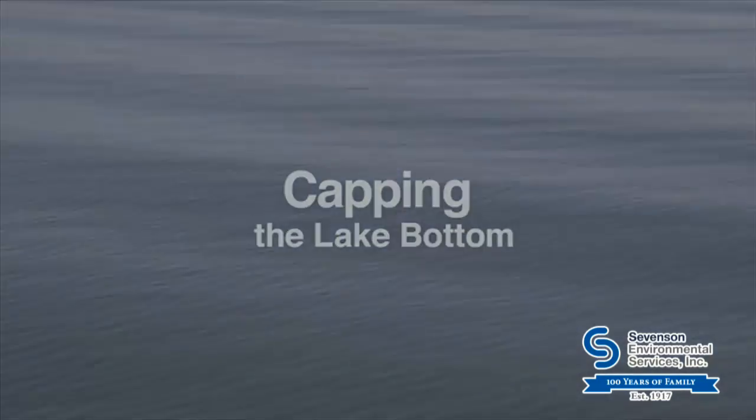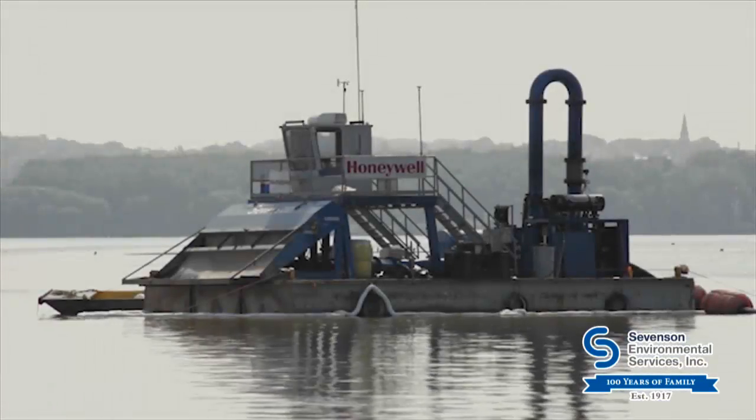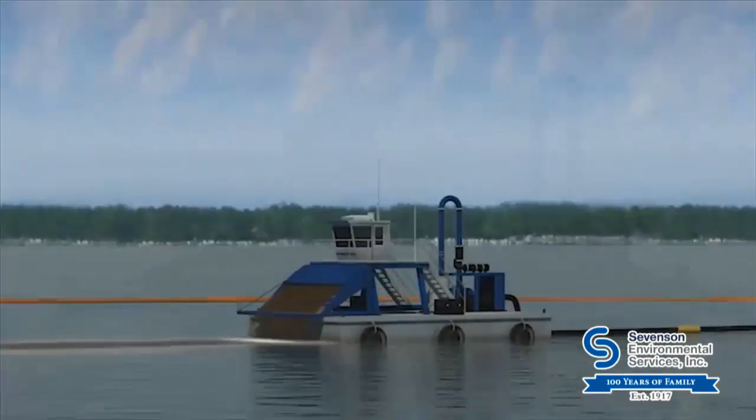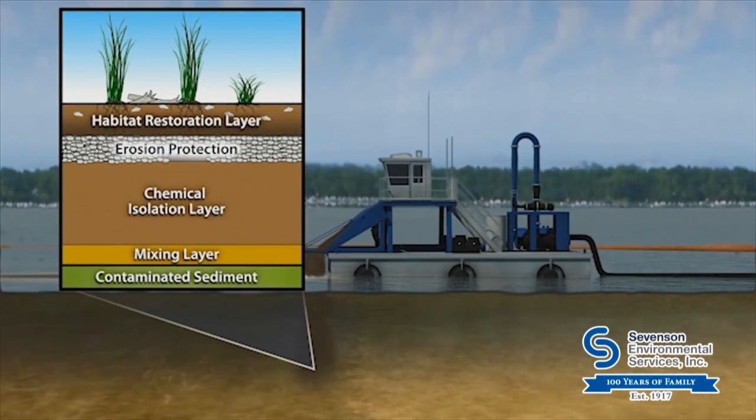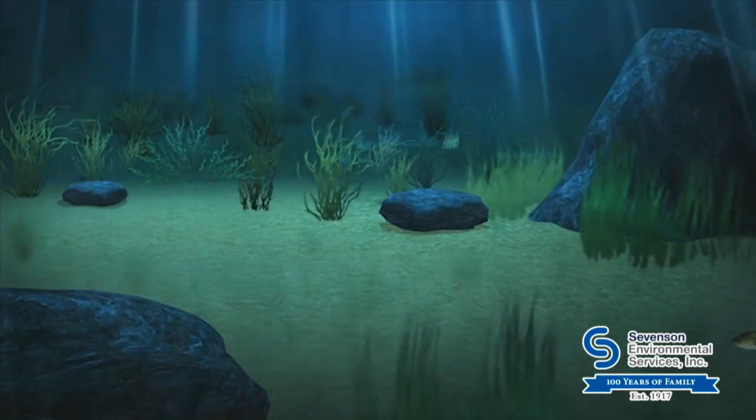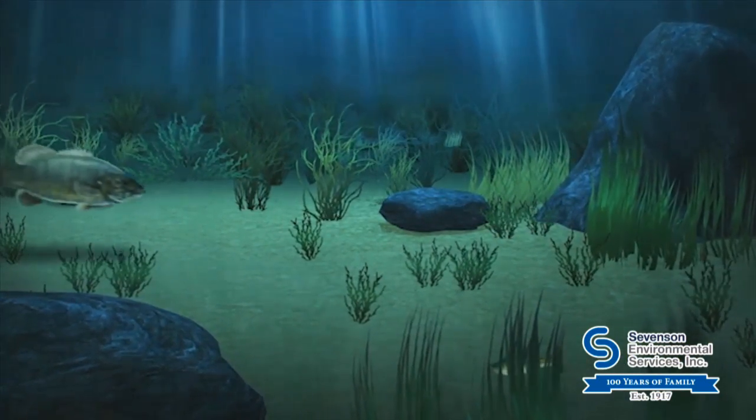An isolation cap was placed over shallow water portions of the lake bottom to seal in any remaining contamination. The isolation cap provides a new, clean lake bottom and a new habitat layer to promote underwater vegetation growth and fish spawning.